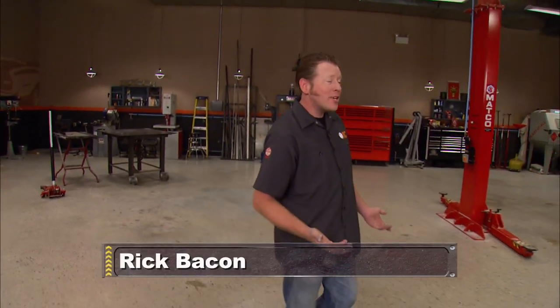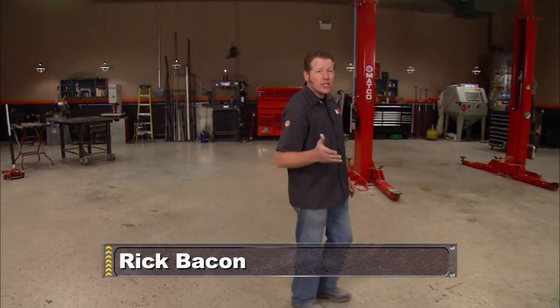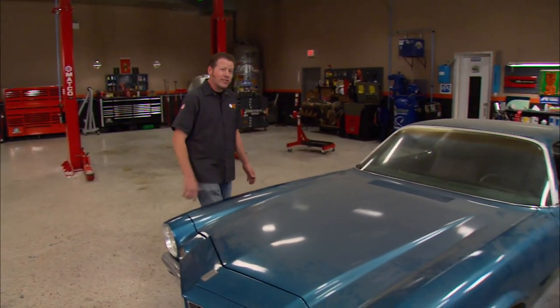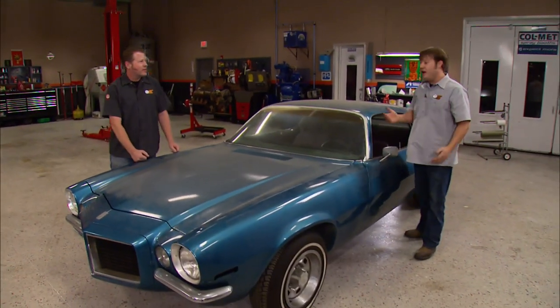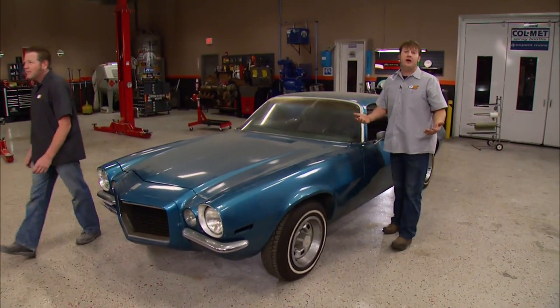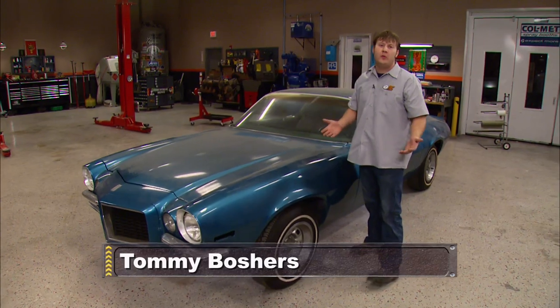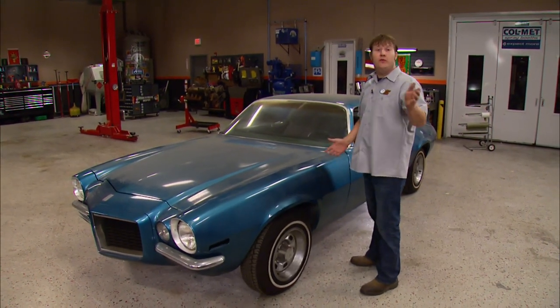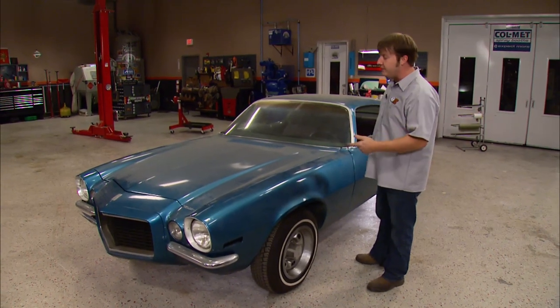Our shop's looking a little empty around here because we've been pushing projects out the door left and right. All this empty space left a little bit of a vacuum, and look what it sucked in. This 70 and a half RS Camaro is our next project, and no, we're not going overboard with it. We're getting back to the basics with a stock style build — no frills, just old school muscle is what we're after.